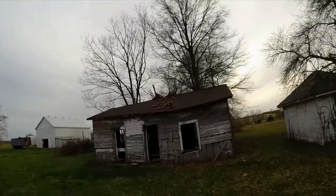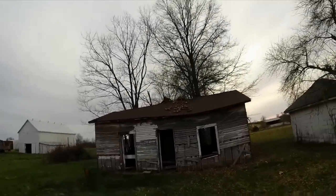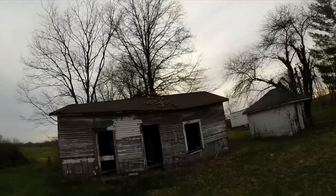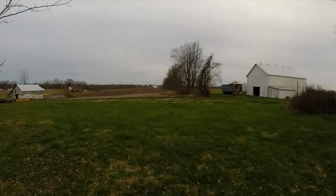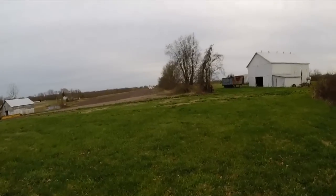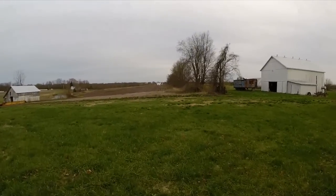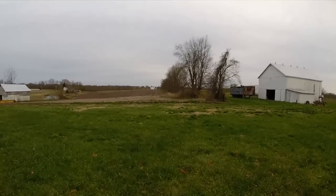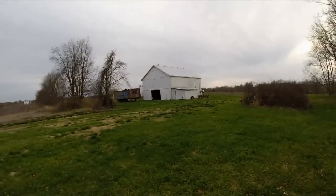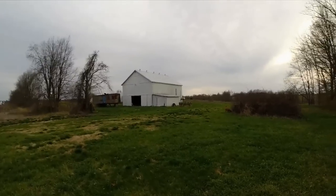I don't know if I'll ever get the money to do it or not, but I'd like to save that building. The neighbor's barn over there blew down — that roof is on the ground, blew it over and collapsed it. I've also got a couple of sheets of tin on the tobacco barn on the other side that got blown up.